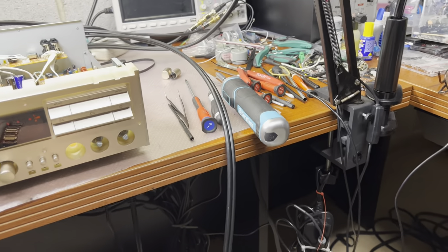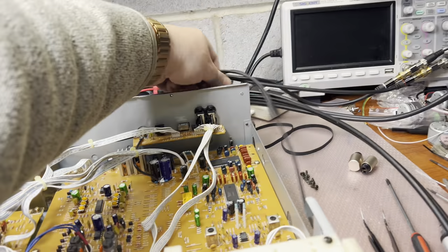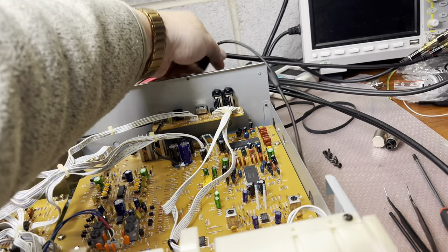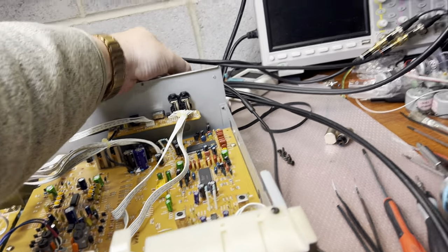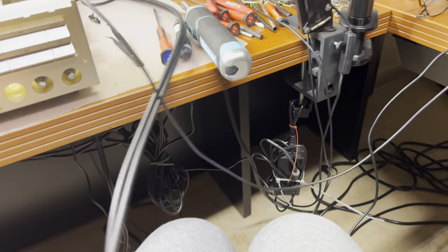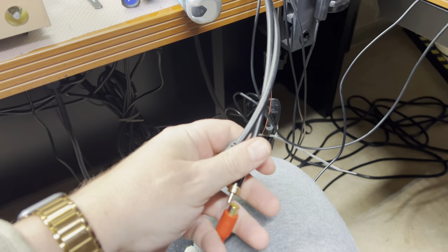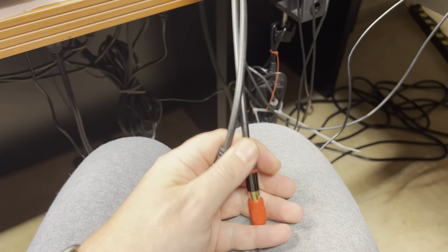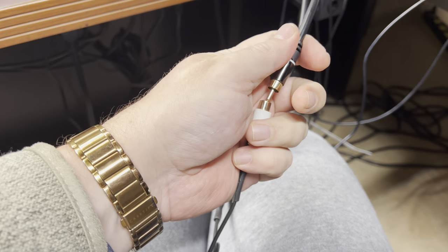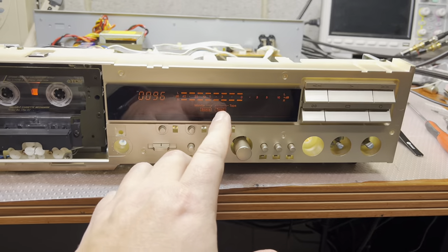Now let me reconnect the device. I will connect it to the computer, to the deck. And outputs from the deck I will connect to the outputs of the audio card. Sorry, it's not very convenient to do with one hand. Now we are in source mode.